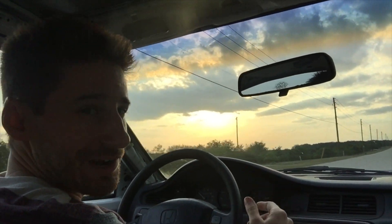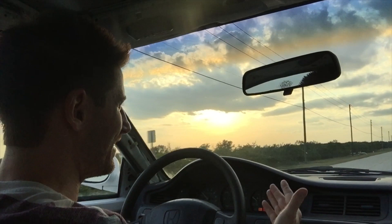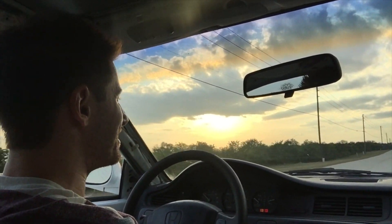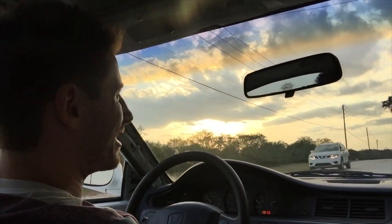Just getting the temperature up to normal operating temp — doing that just fine. So we're just going to go cruise around. I'm going to step on the throttle, and we'll hopefully see it go up to 6,500.